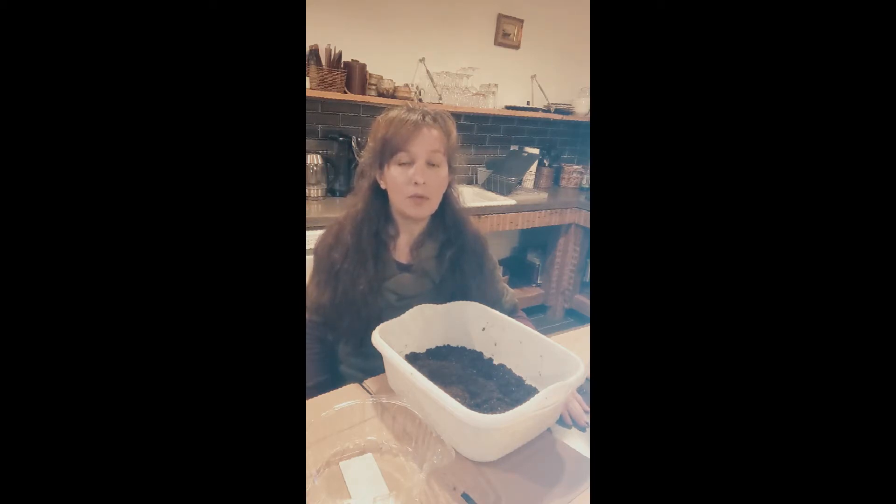It's January 2022 and today is the 29th of January, so we're getting close to the end of the month. I should have sown them earlier in the month, but I think I'll still be okay and get a good amount of flowers this season.